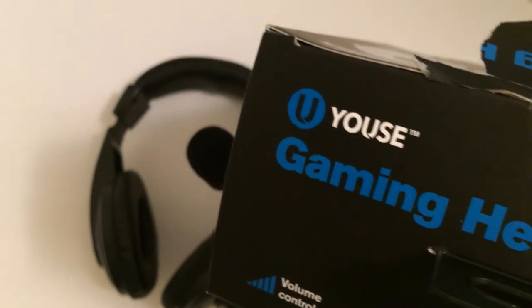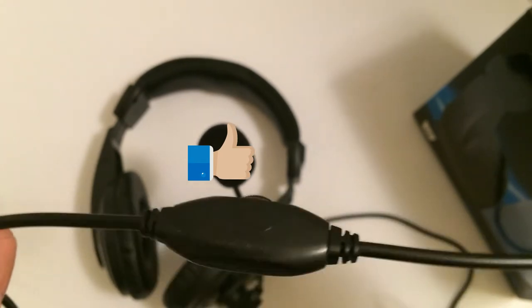The color is fine, it actually looks okay. That is the Yusei Gaming Headset — I'm probably saying that wrong. It does have built-in volume control, which is always pretty handy.